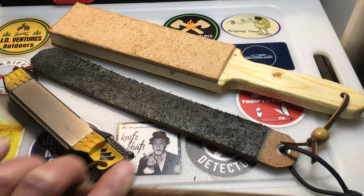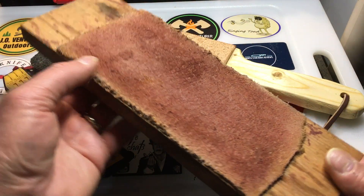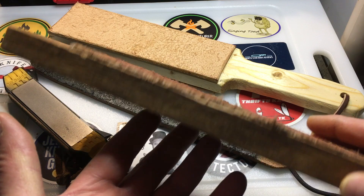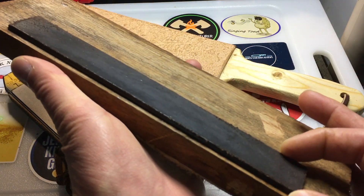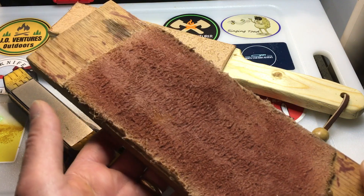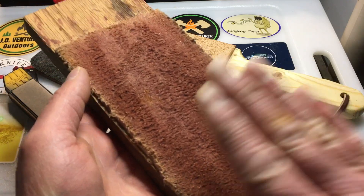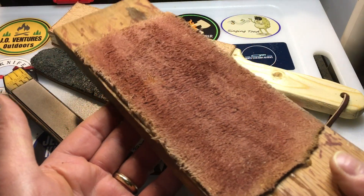The first strop I really got was this one right here. A good friend of mine made this for me — he actually made it for himself, then found that I really liked it. It's got compound on here, and on the other side I glued another piece of leather with a little bit different texture. You put the flesh side up on one side and the grain side up on the other — I'll show you that in just a minute on a couple of these other strops.